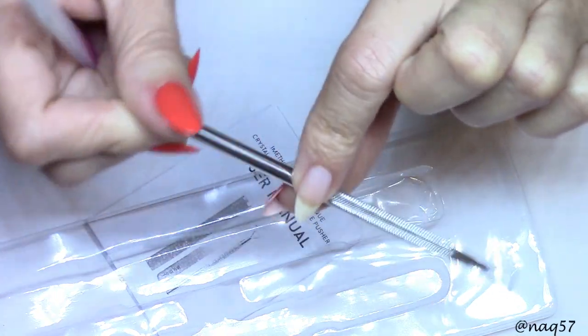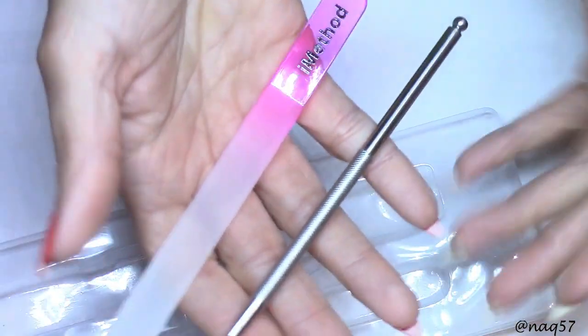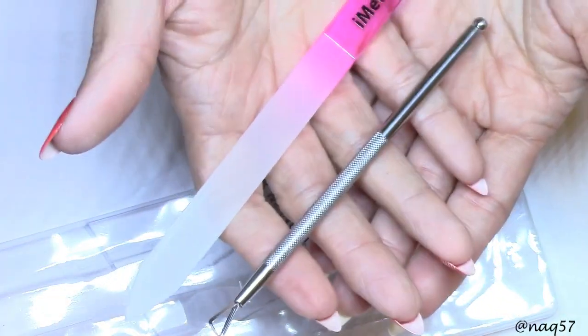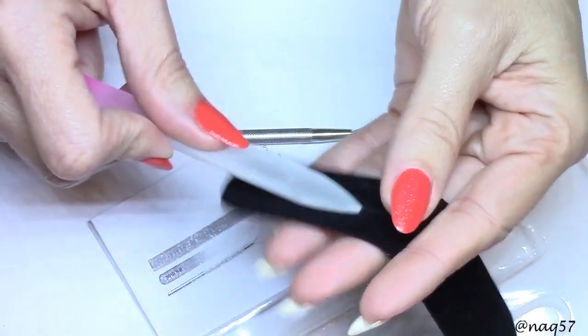That's partly why I purchased this — I figured I don't have any of these, so now I've added them to my collection. I'm happy about that. The cuticle tool stays stored in the box as well.